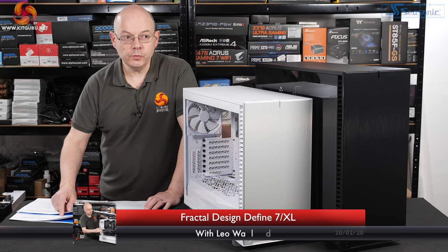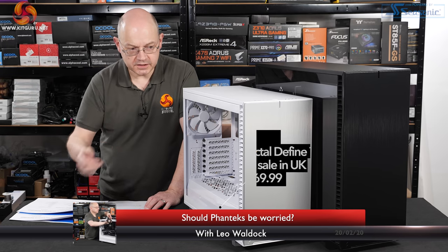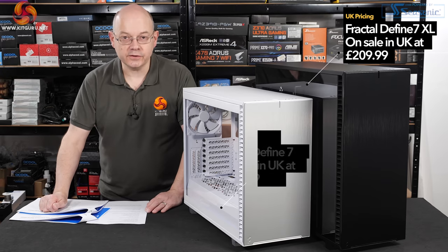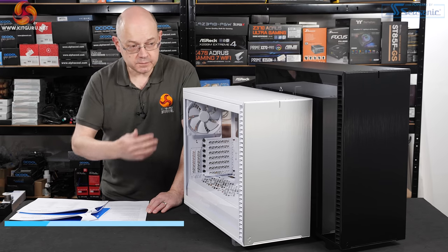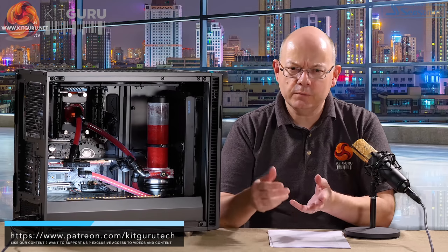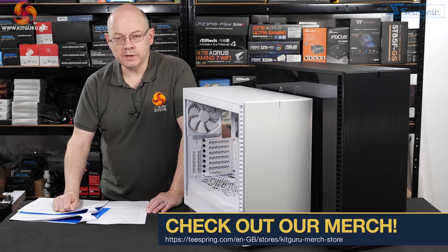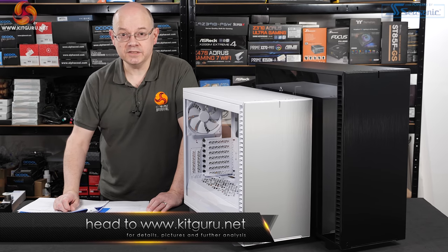I'm Leo Waterford from Kit Guru with two cases from Fractal Design: the Fractal Design Define 7 and the Fractal Design Define 7 XL. The Define 7 replaces the Define R6, which I reviewed about two years ago. I loved the R6 when it came out and actually built my own PC into that case.